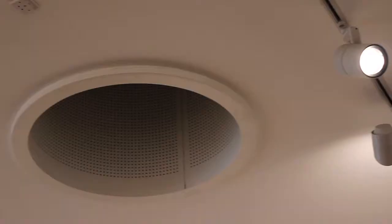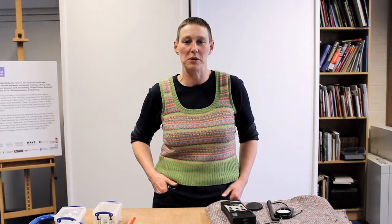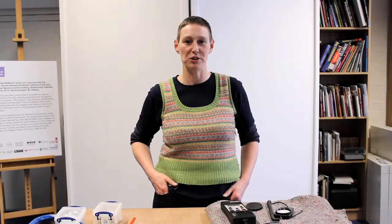A quick word on light levels from a conservation point of view: works on paper should be kept at a maximum of 50 lux, and oils on canvas or board really shouldn't exceed 200 lux. For context, the room we're in at the moment is about 410 lux — far too bright for anything here. From a domestic point of view, don't put your picture in front of direct sunlight. If you must place it opposite a window, you can buy UV film for the glass. LED lights are preferable as they don't give off UV, and you can get them incorporated into a picture light.